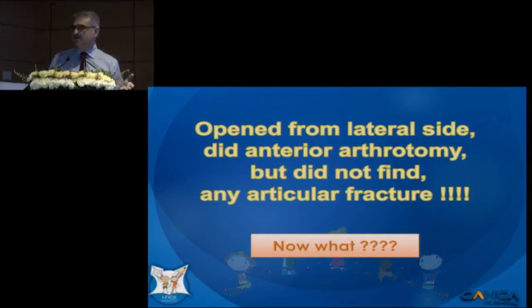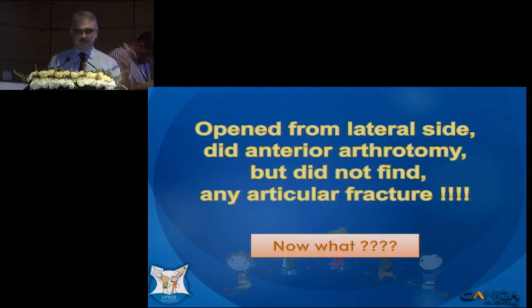I thought we'd use some dye to see what was happening, because on the table that was the only thing that would come in handy. Since I was operating at someone else's place, I had to call my hospital to get some dye. Meanwhile, we decided to just fix the metaphysis to metaphysis — I matched the metaphysis piece to metaphysis piece, and that was the fixation.